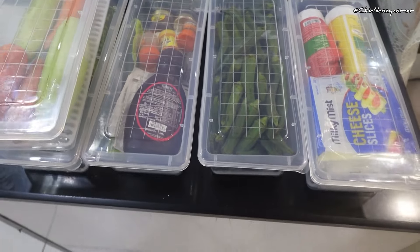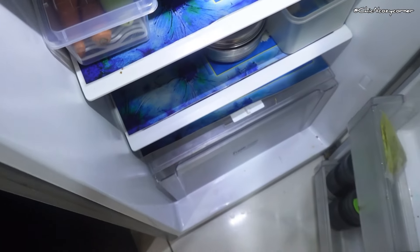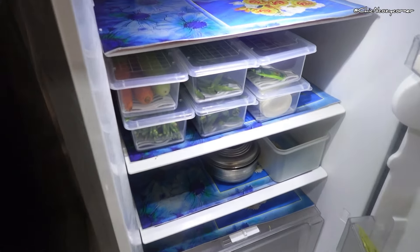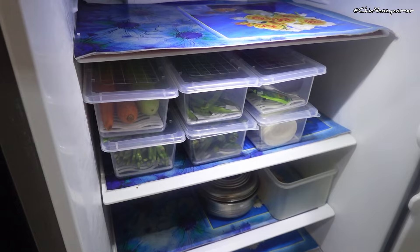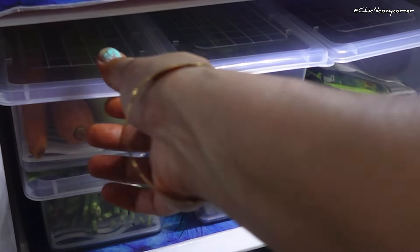What I love most about this set of six is the versatility. You can mix and match them based on what you need to store, and they stack easily to save space in your fridge.